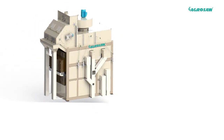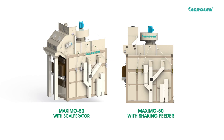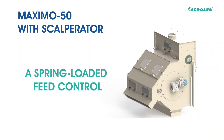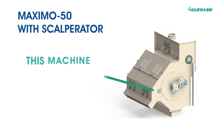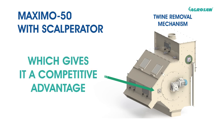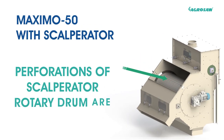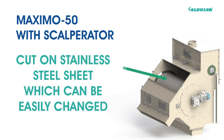The machine is available in two variants: Maximo 50 with scalperator and Maximo 50 with shaking feeder. The Maximo 50 with scalperator model has a spring-loaded feed control and specially designed feed rollers to prevent the breakage of seeds and grains. This machine has specially designed flaps to separate twine stuck with sieve, which gives it a competitive advantage over other machines available in the market.